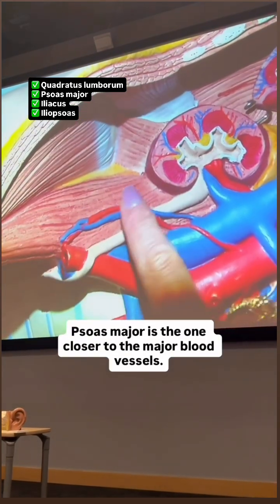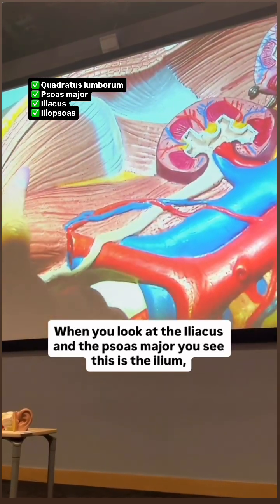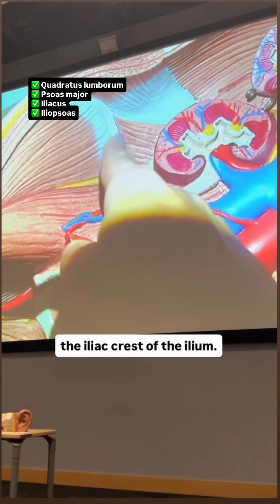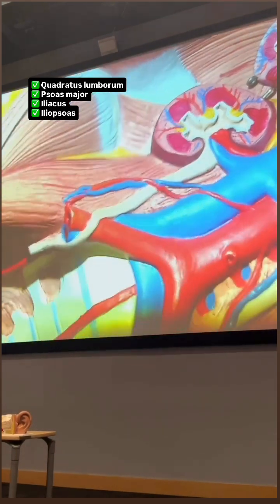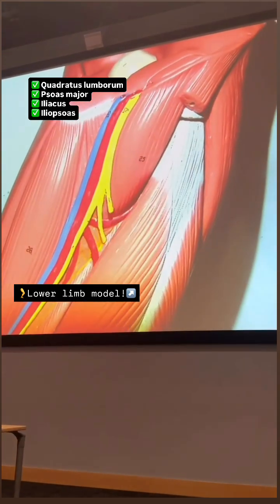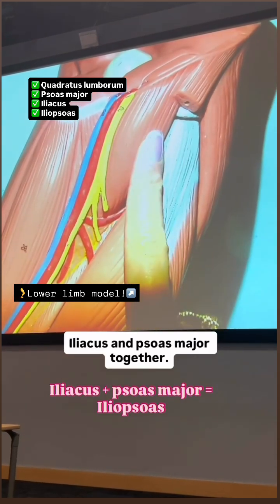Psoas major is the one closer to the major blood vessels. When you look at the iliacus and the psoas major, you see this is the ilium, the iliac crest of the ilium. The iliacus and psoas major, they will get together, and you end up with the iliopsoas — iliacus and psoas major together.